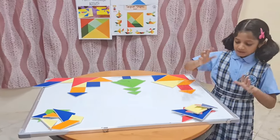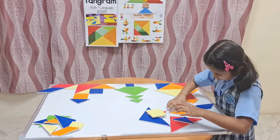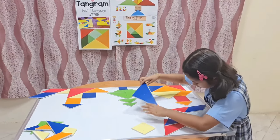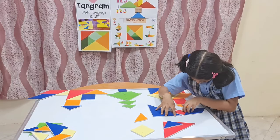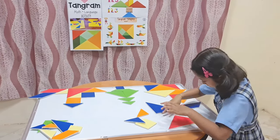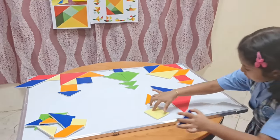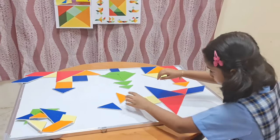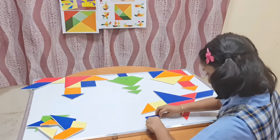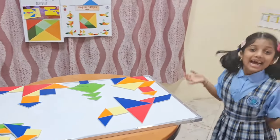Now I am going to show you how to make an aeroplane. First, keep this parallelogram over here like this. Then keep the small triangle over here like this. Take two big triangles and place them. And then, now the tail — keep this square over here like this. Now look, I have done an aeroplane.